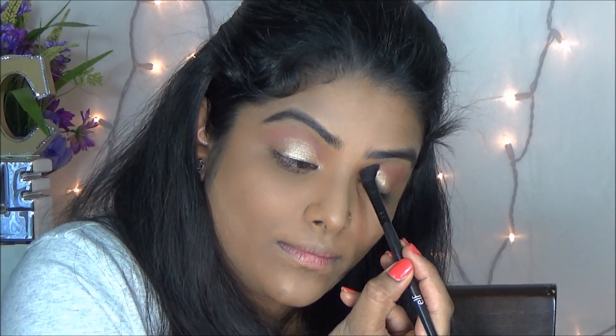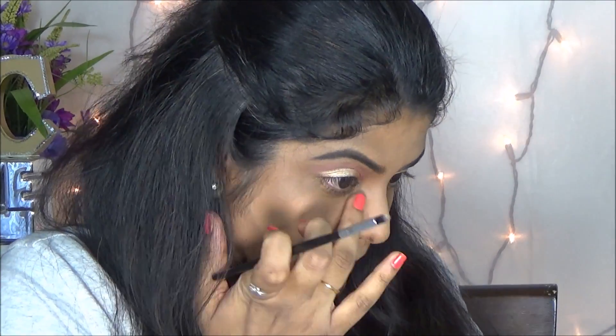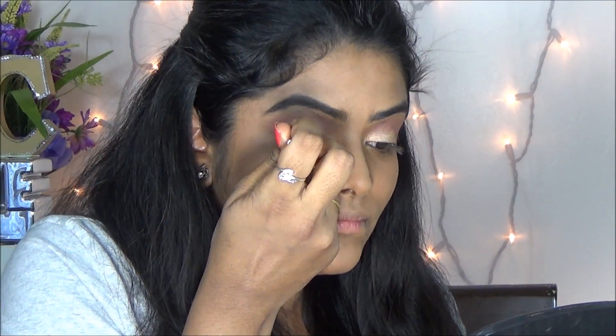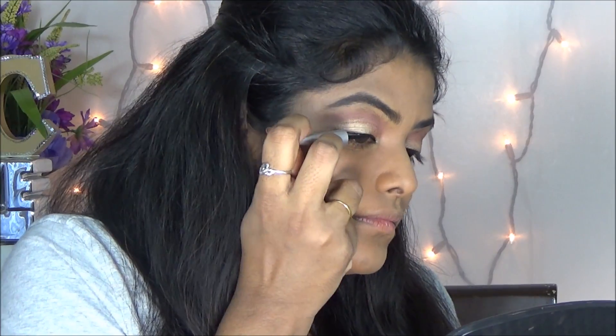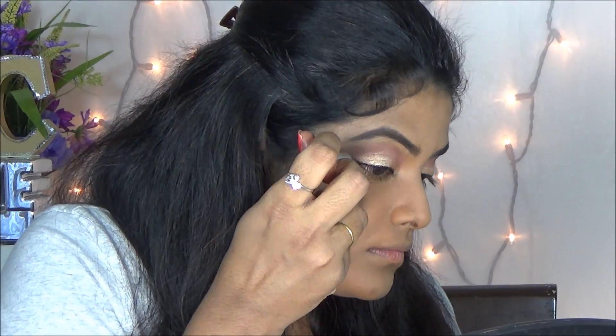Then I am blending with my fluffy brush. Then again I am using the same golden color eyeshadow as a teardrop highlighter on the inner corner.